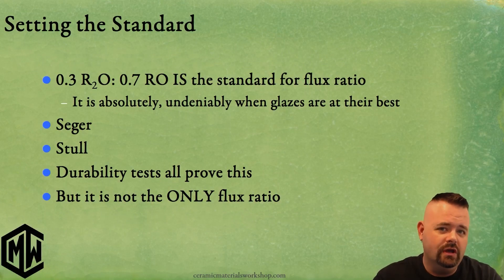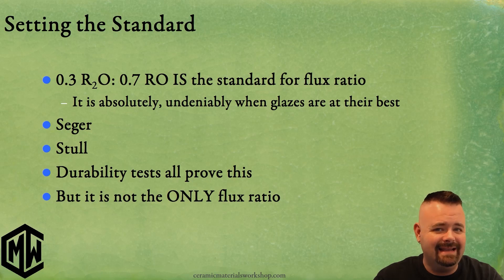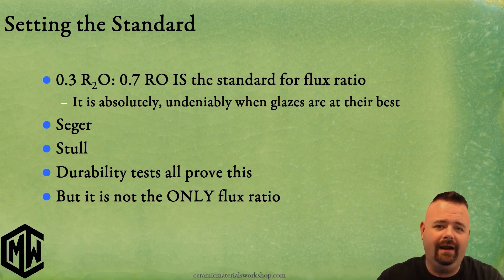We have to return to the big conversation, which is 0.3 to 0.7 — the standard flux ratio. And it is undeniably when glazes are at their best. Those are going to be your strongest glazes with a 0.3 to 0.7 flux ratio.